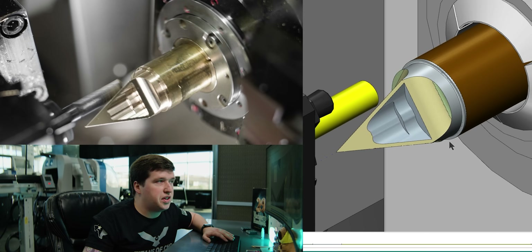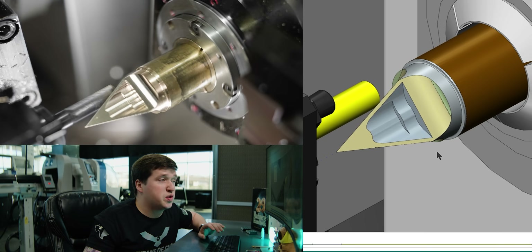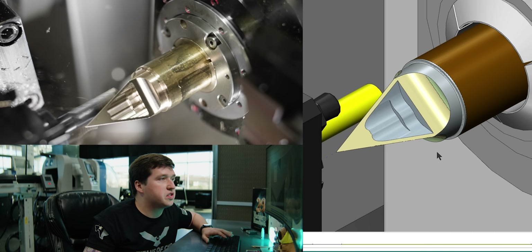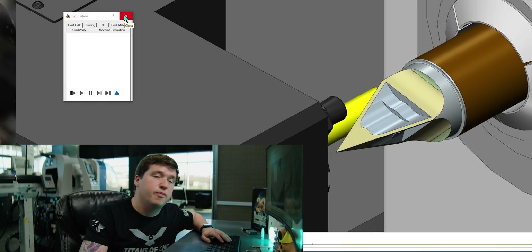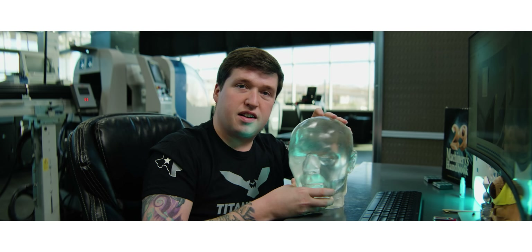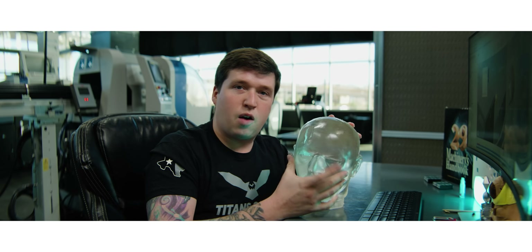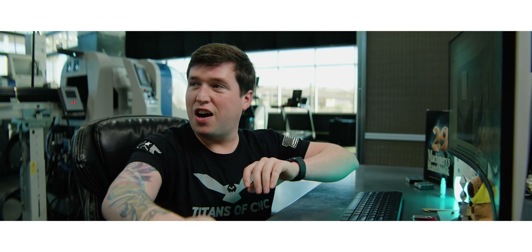That's all it takes to create that toolpath. You just select a few things and the machine calculates everything for you — your step-over, your speeds, your feeds, everything. It's honestly wild how well this works and how simple it is. That's going to reduce the weight and help us go through our ballistics dummy.